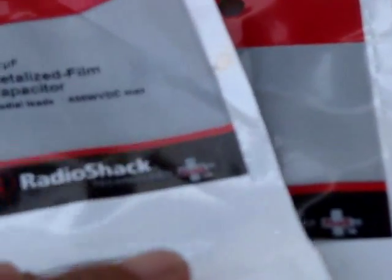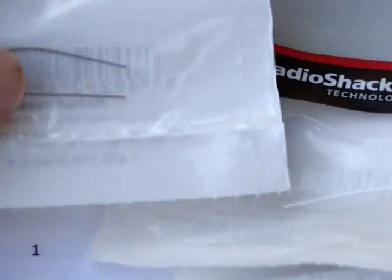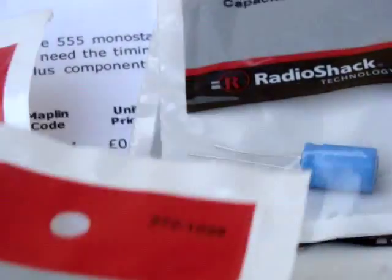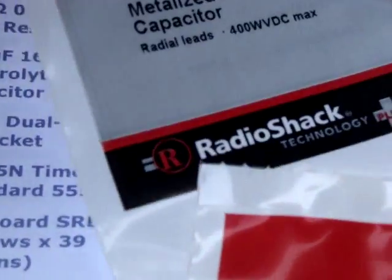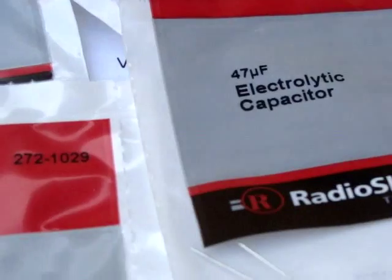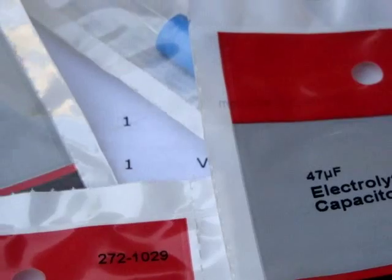So I really hate to go and buy capacitors one by one in a package. But I do have to say I was able to find a nice selection, and some of those were actually called for — 220 microfarads, 0.01 microfarads. And I picked up a couple of other sizes because I thought it would be useful to try varying it in the circuit. So now I think I have what I need to do this.